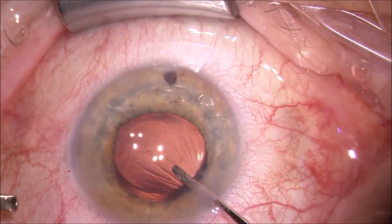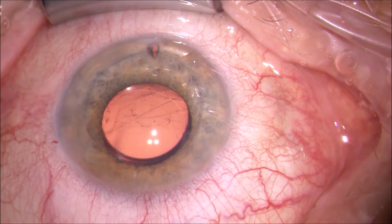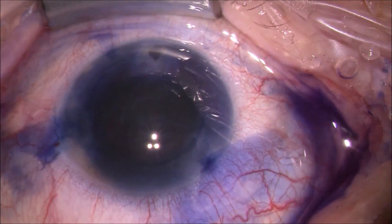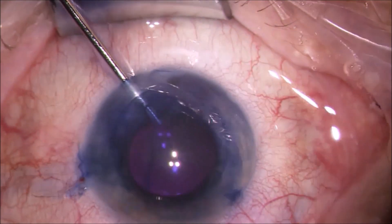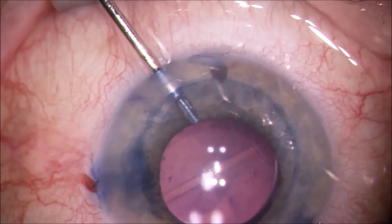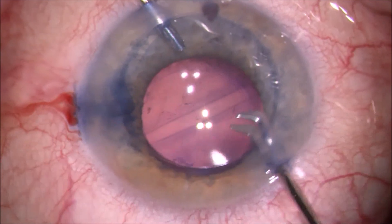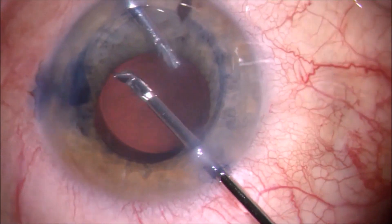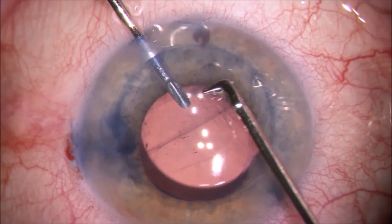As you can see, there are some remnants left. Therefore, I restain with trypan blue inside the eye, trying to make the remnants more visible in order to pick them out with my inverted forceps. This is sometimes the problem when using a dispersive viscoelastic — the staining characteristics might not be optimal. I was experimenting with leaving it away, but I'm just so used to cohesive and dispersive viscoelastics during cataract surgery that I've not given up this practice. I don't think it's that much of a big deal.